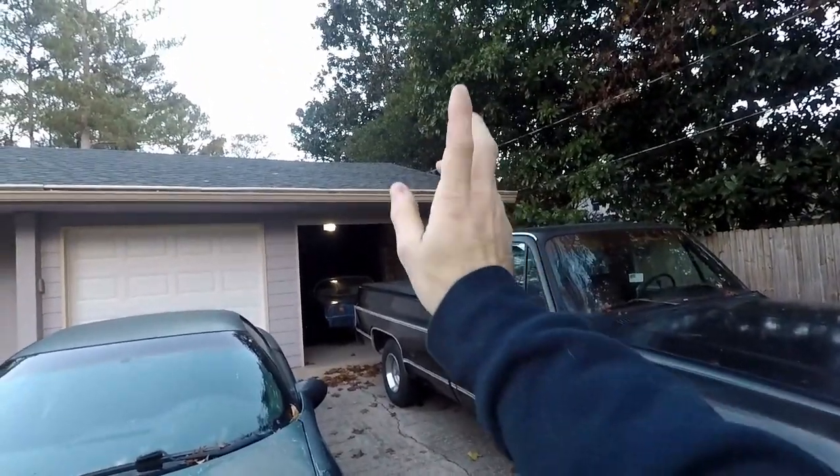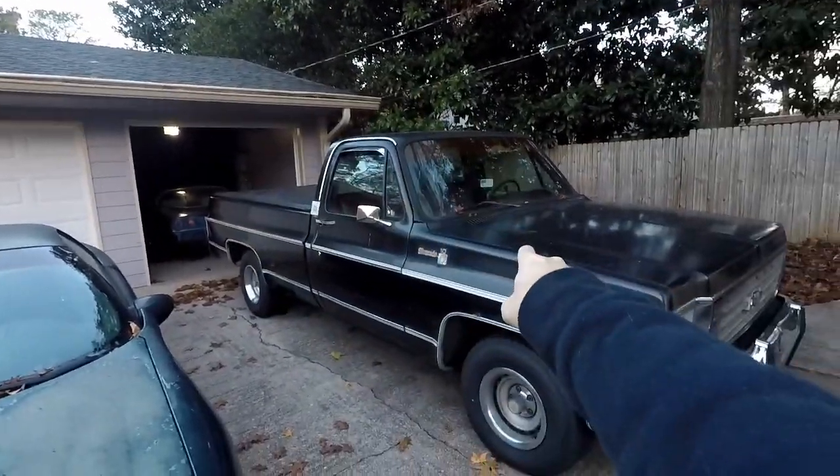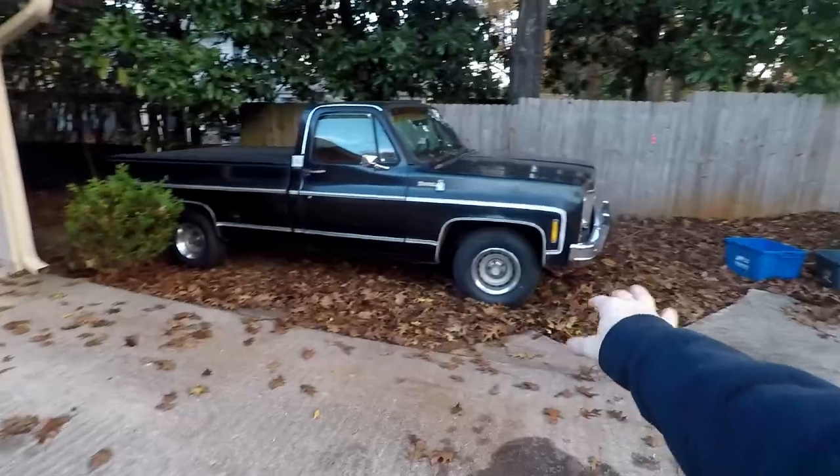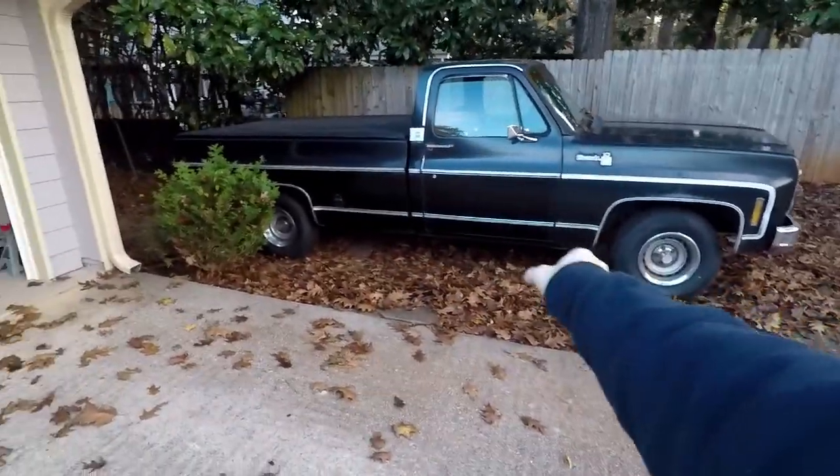Here starts a month of daily driving the Corvette. Let's move the truck. Just like that, truck's off to the side — that's going to be a good spot. We'll get this all graveled in one day and make it good. Now let's get the Corvette out. Cold start in the garage and then we'll pull it out.